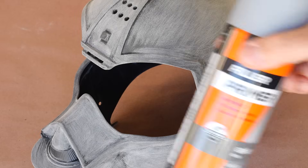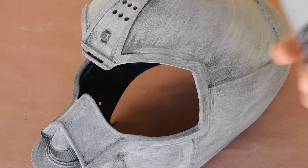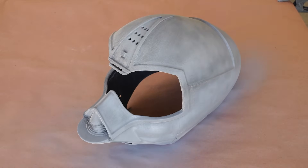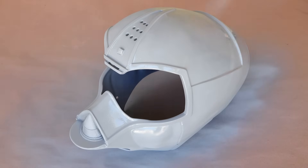At this point, I could lay down my first coat of automotive filler primer, starting with a dust coat, allowing a minute for the solvents to flash off, and then going back with a heavier coat. I repeated this step twice to ensure I had good coverage, and then I set it aside to dry.